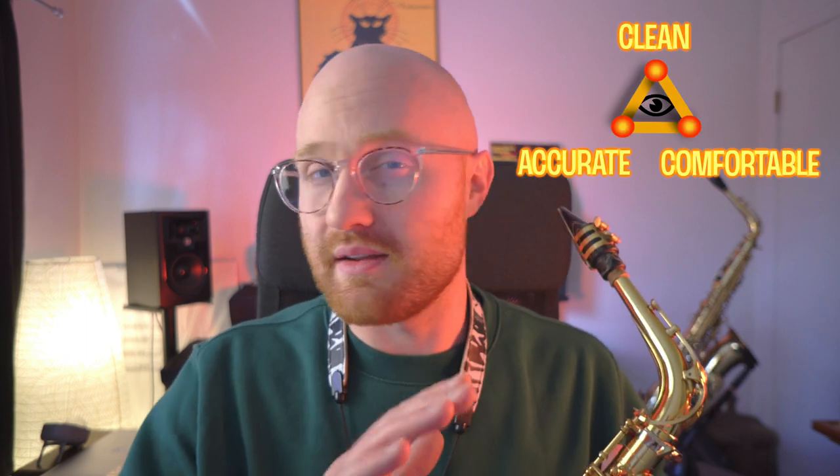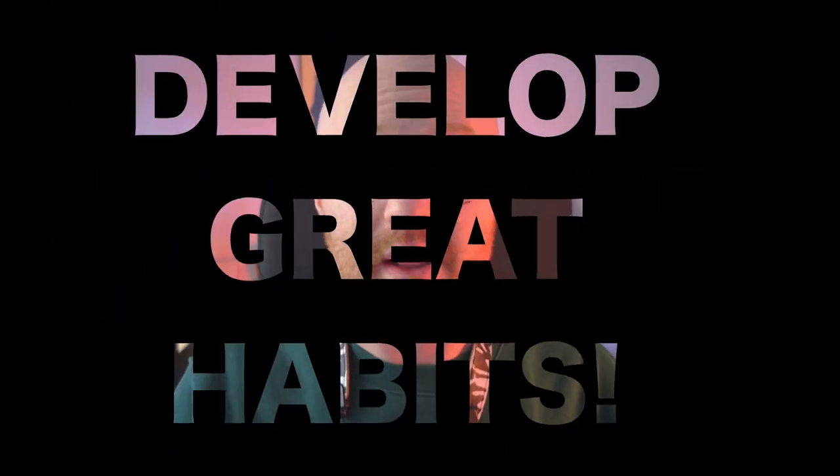I sort of think about these things like the triangle of technique. And of course, it's not just limited to these things, but I guarantee you if you practice them and focus on them, you will improve. So I'm going to break down each of these items and show you how to practice them so that you develop great habits. And we're going to start with the first one on the list, which is playing clean.